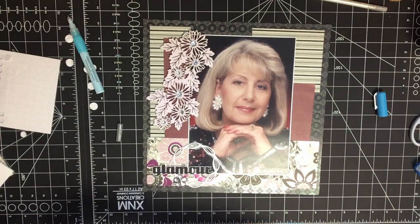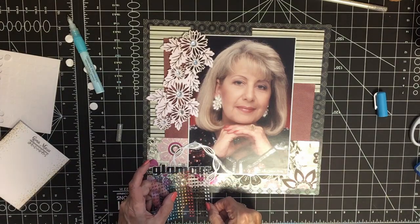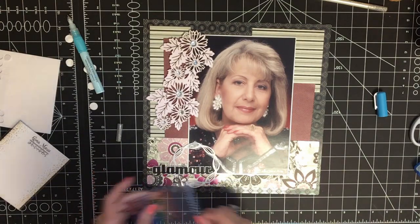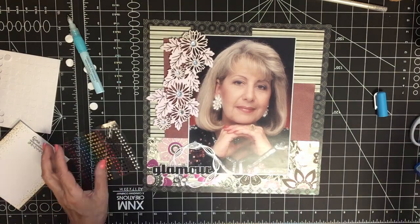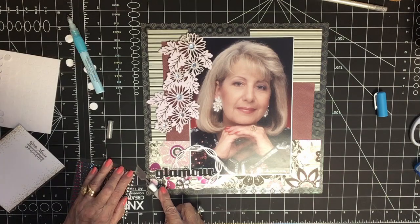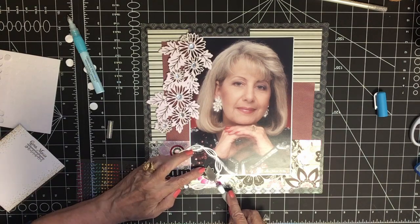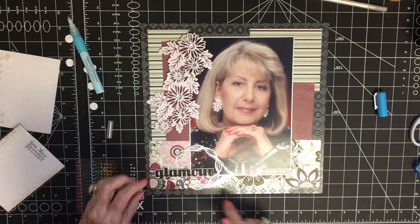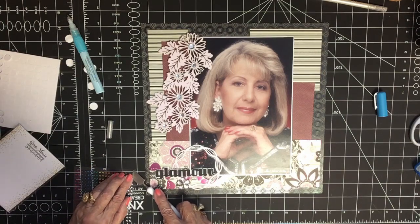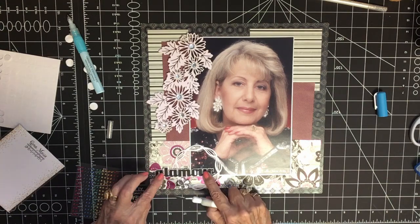While that is drying for a moment — oh, here it is, I found the little tiny gems! I like putting little gems on letters in random places sometimes. I love this tool, it's the thinnest one for getting under things. I think I'll put one there, joining right there, and one on the G. That's probably enough.